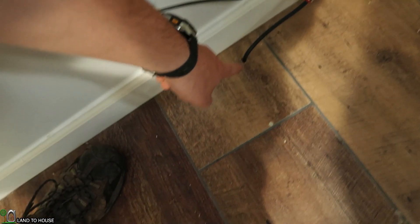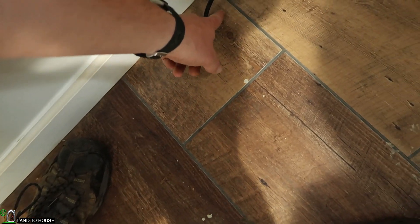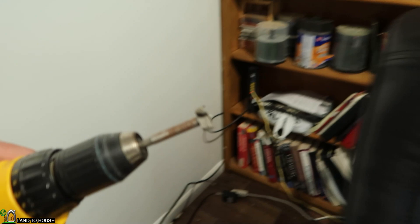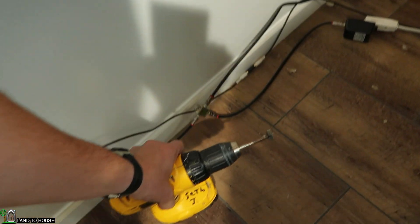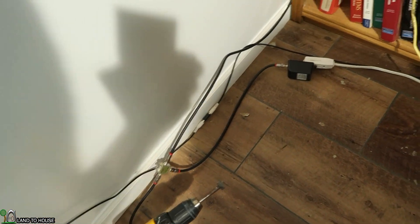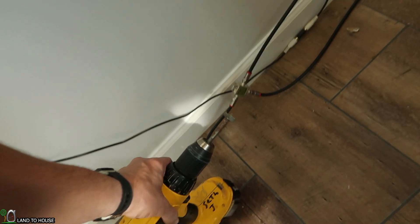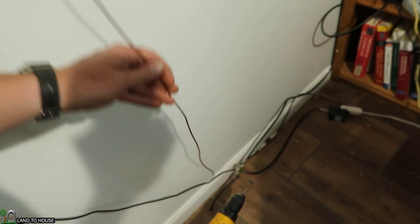I'm up here in my office now and you can see the internet cable comes through right here. I'm just going to scoot over a half inch or so and drill another hole right there. I've got a Forstner bit here that should be big enough for that cable — oh yeah, plenty big enough. So that will go there and then I will sneak a piece of wire down there so we can pull it up.